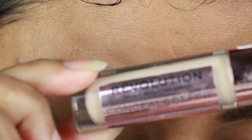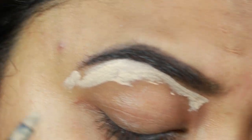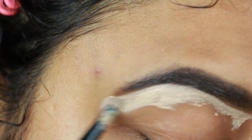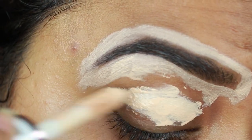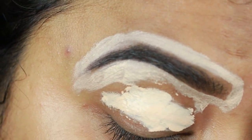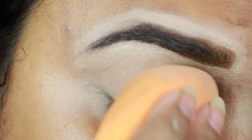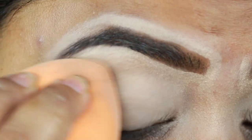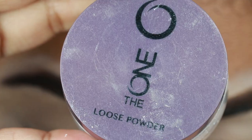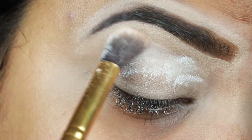I'm taking this Makeup Revolution concealer in the shade C7 and I'm just clearing up the borders of my eyebrows so that my brows look well shaped and defined. Then I'm applying the concealer all over my eyelids to prime them for eyeshadows and blending everything out using a damp beauty sponge. All products and shades will be mentioned in the description bar below. Now I'm taking this Oriflame translucent loose powder and I'm setting the concealer so it does not crease.